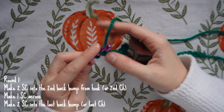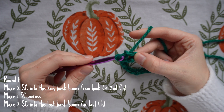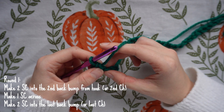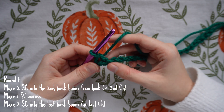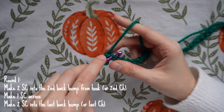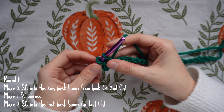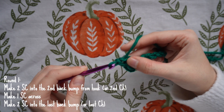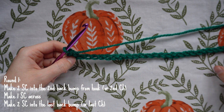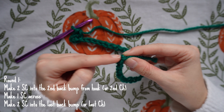I'm doing these single crochets quite loose because I want it to be easier to go into the posts later. Do two single crochets into that second back bump, then make one single crochet into each back bump all the way across. When you get to that final back bump, do another two single crochets there.